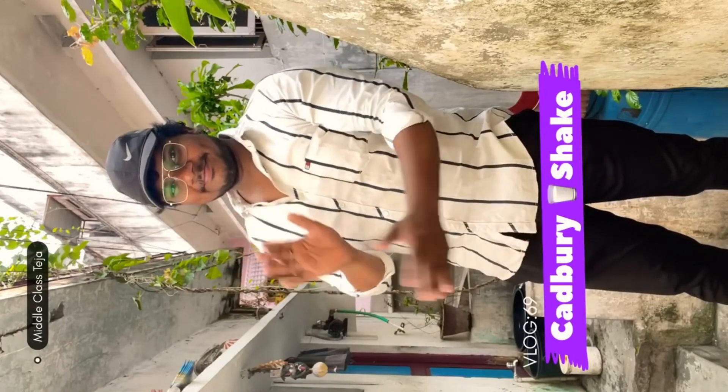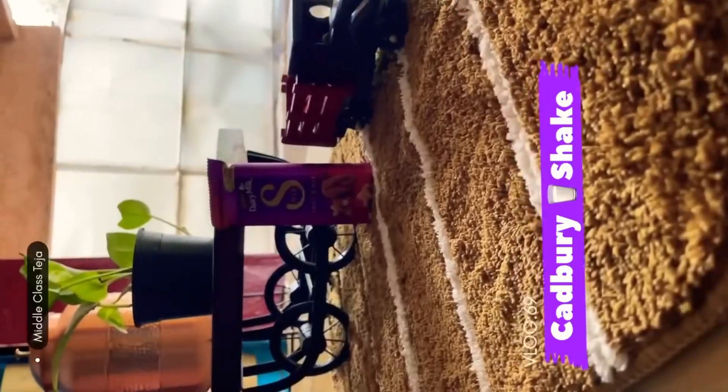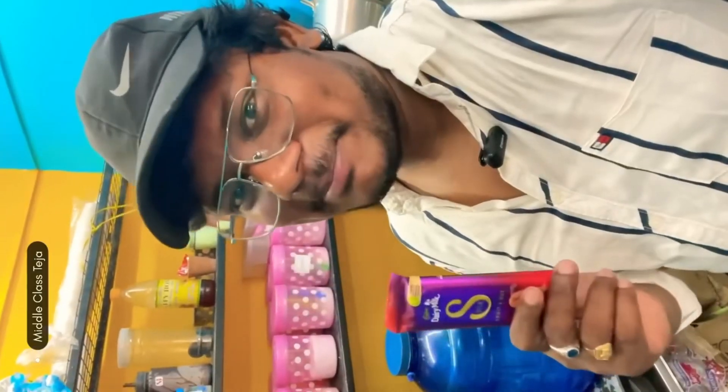Hello beautiful people, I will give you fruit and nut and chocolate. If you subscribe, we should give you. A supplement to our milkshake.